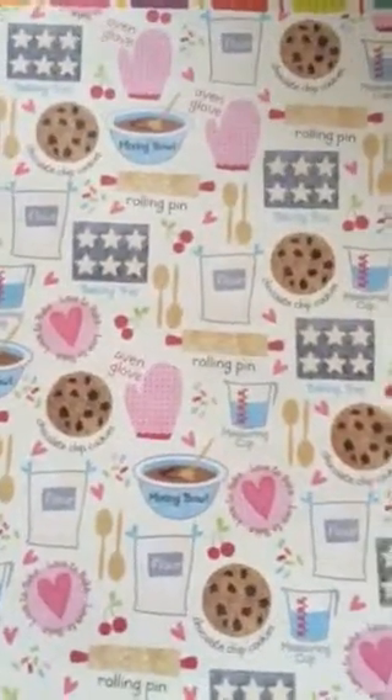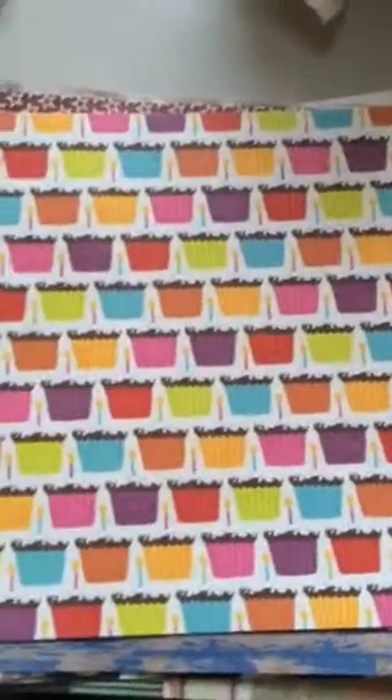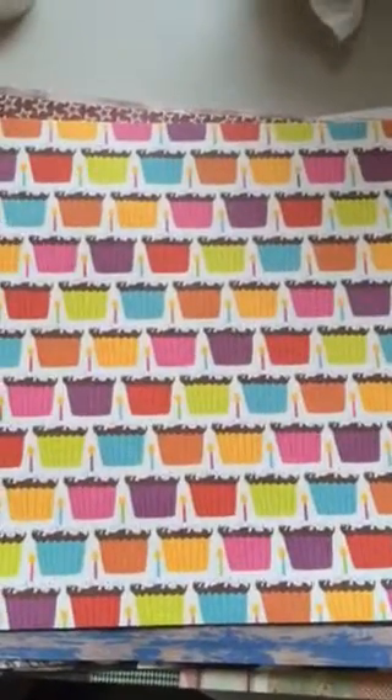Some papers — these were each about 30 cents. This is a baking one with little rolling pins, oven mitts, and mixing bowls — really cute. I got a 12x12 with that. And then this cupcake one — I have some pictures of my middle daughter the first time she had a cupcake at about 18 months old.